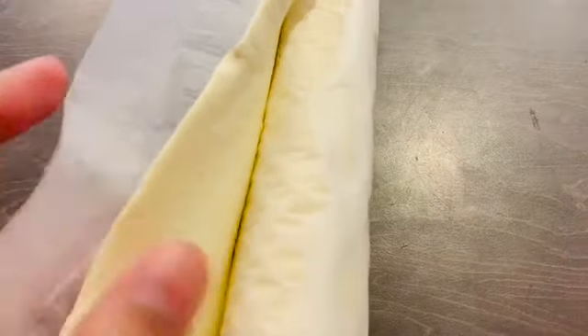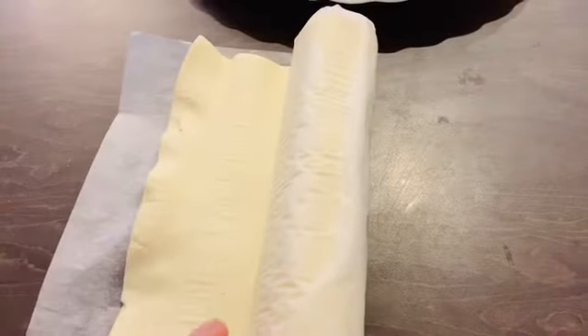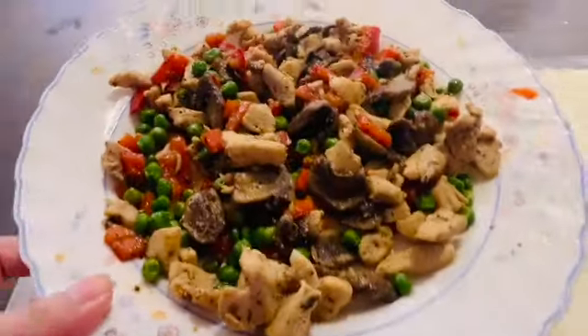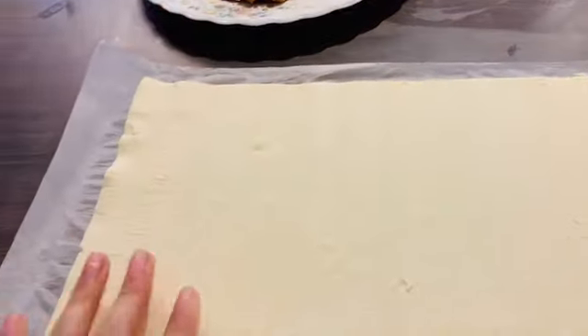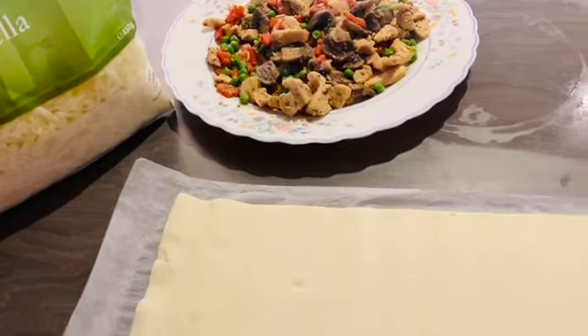Now I have taken a roll of puff pastry — this is ready-made. If you want to make it at home you can. Open it, put the chicken and vegetable filling on it, spread it, add mozzarella cheese, then roll it, brush with egg, and cut it.